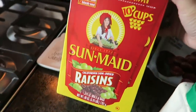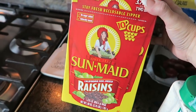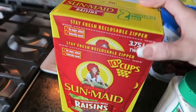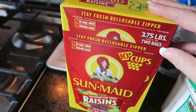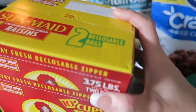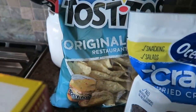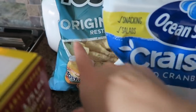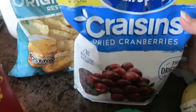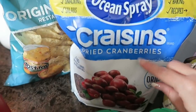I did pick up some raisins — of course this is for all the future holiday baking that's going to be upon us very soon. I grabbed a box of this, which is actually two bags inside, so almost four pounds of raisins. I grabbed some Tostitos — that's just for taco night, and my 16-year-old likes chips and salsa after school. I got a bag of craisins, which is also going to be for holiday baking.